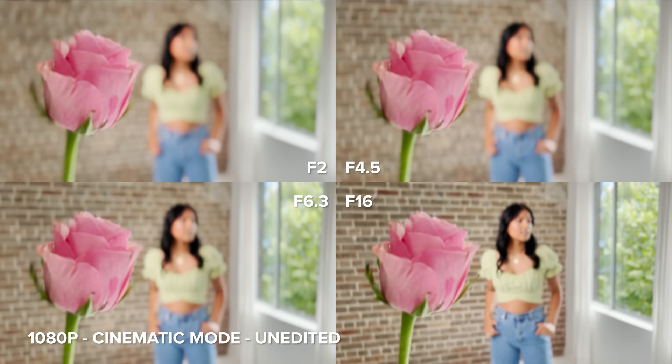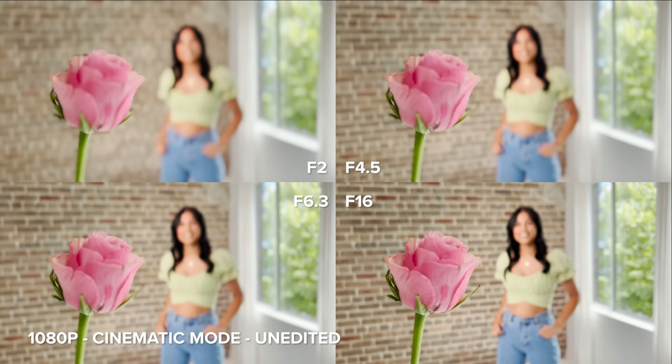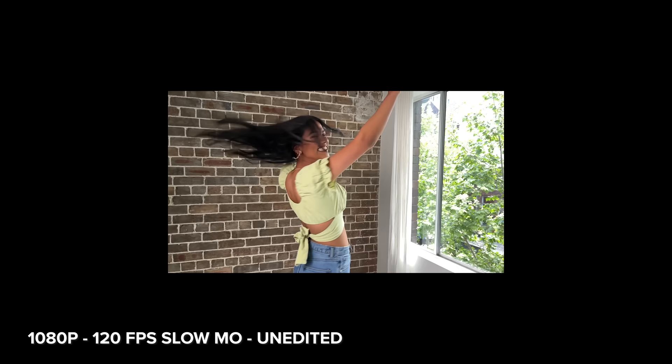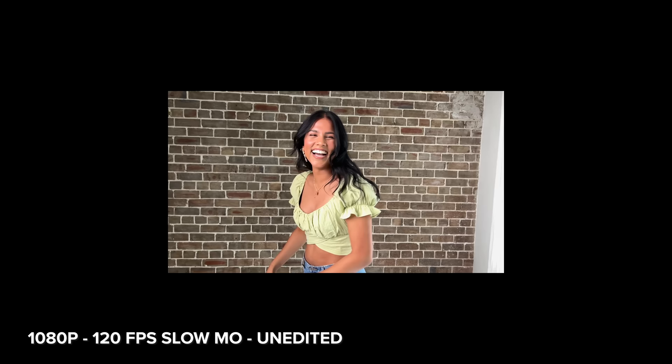The next video we have is cinematic mode. I find that cinematic mode works better on people — it looks really great on Sonali, but on the roses you can really see the outline. You can also adjust the amount of depth of field in post, as you can see I've done with this clip. I also captured some slow-mo footage — this clip is 120p. Slow-mo is still only available in 1080p like the 12 Pro, and this is super slow-mo at 240p.